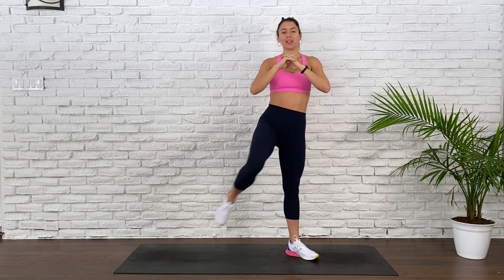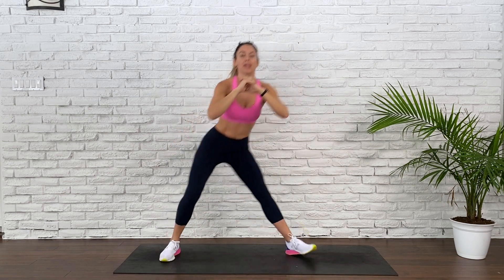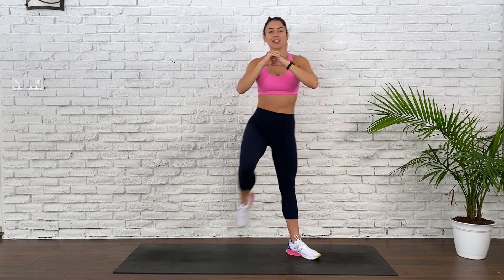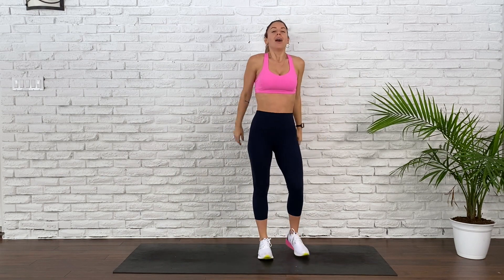Draw that knee in. 10, 12 seconds. Pick up the pace for 8, 7, 6, 5, 4, 3, 2, 1.